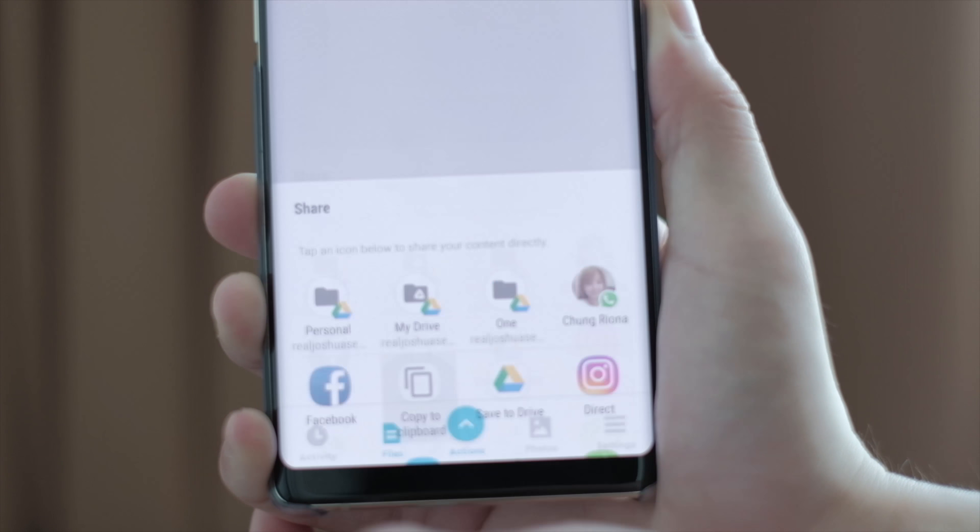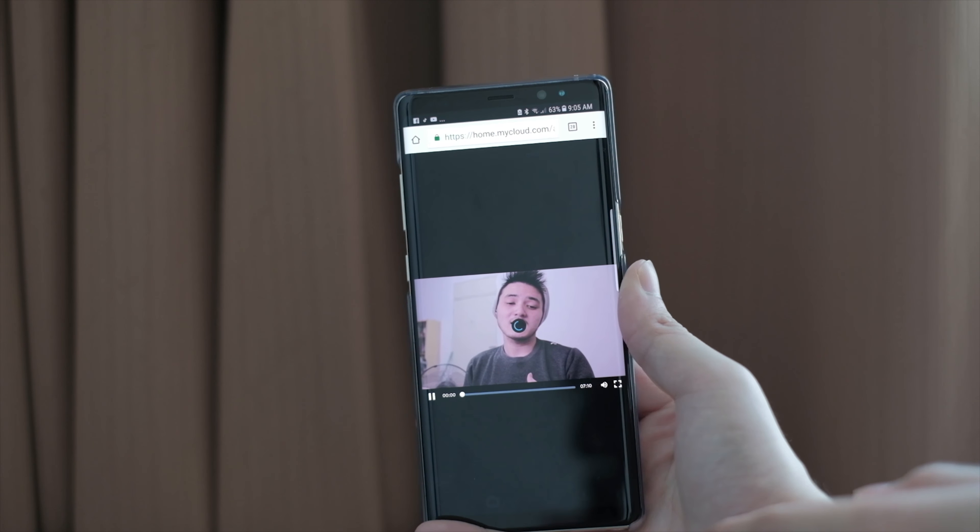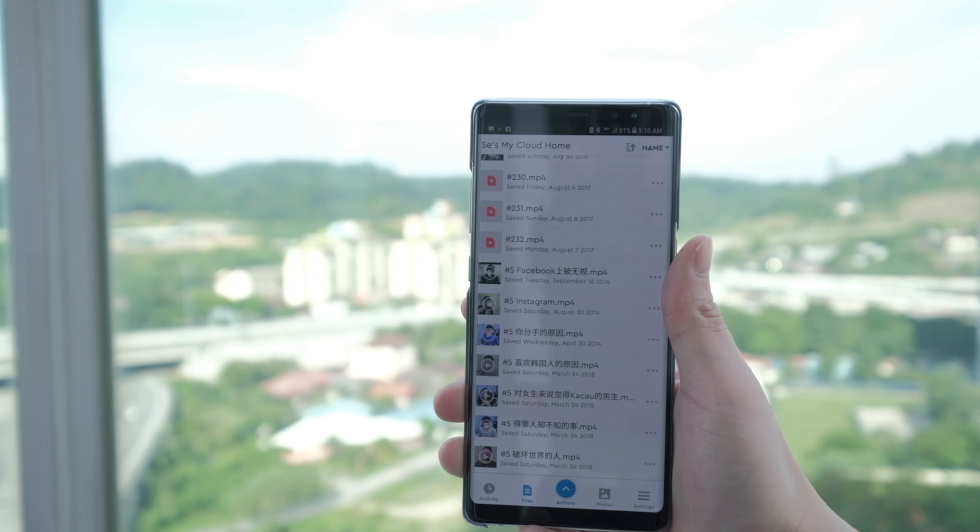Moving to the third benefit — the ease of sharing with your friends and family. Say you downloaded a movie or took some videos or photos on a trip. You can just drop it into your My Cloud Home, generate a shareable link, and send it to the ones you care about — your papa, your mama, the typical families. Because it doesn't require them to download the file, you can stream it directly to multiple devices. Even if you're far away from home, you can also access the My Cloud Home using mobile data.